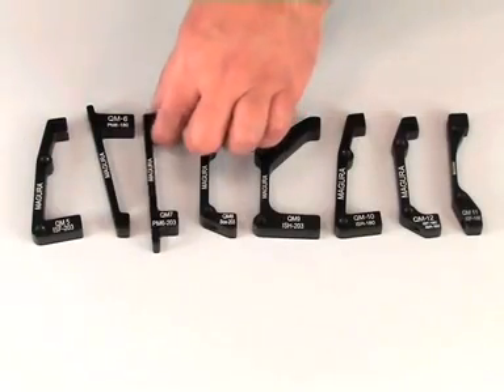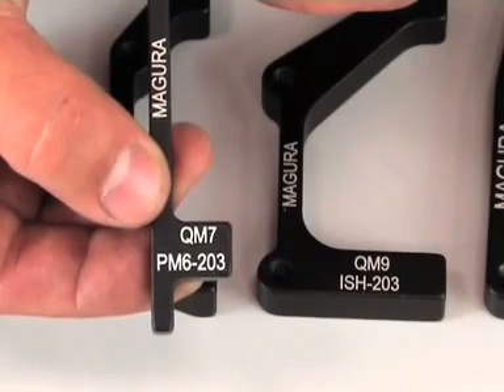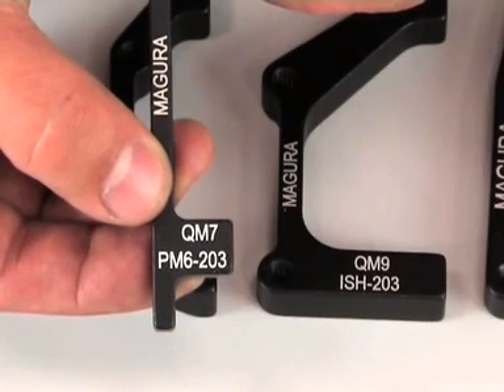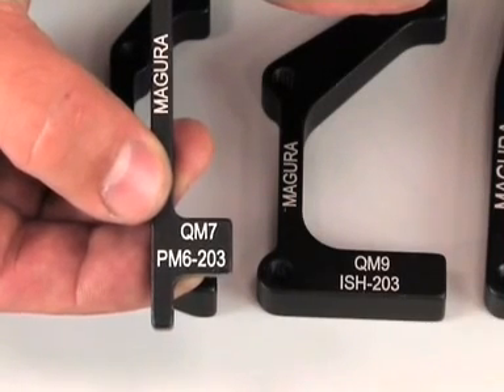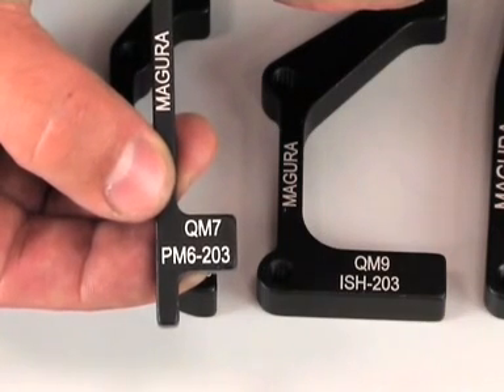The Magura quick mount adapters are all marked in the same way: PM indicating a post mount adapter, 6 inch for a rotor diameter of 203 mm, resulting in the mounting position of a post mount caliper on a post mount fork fitting a 203 mm rotor.